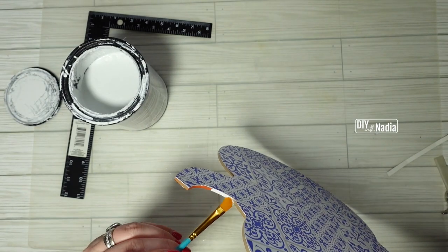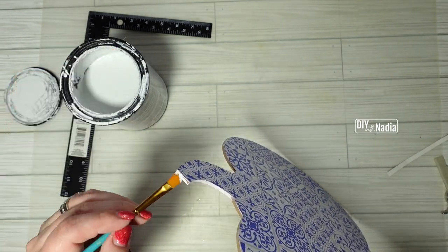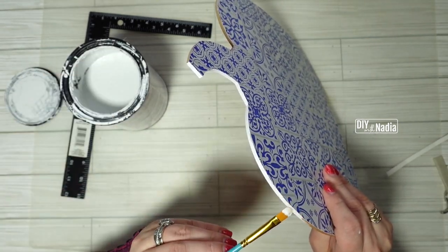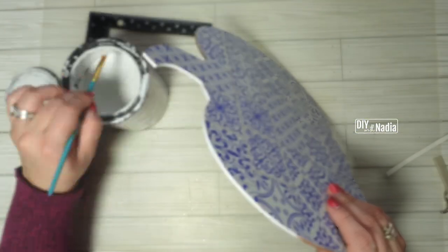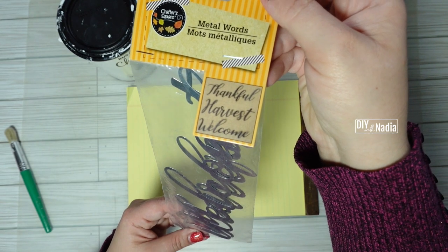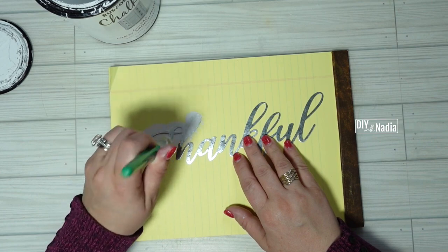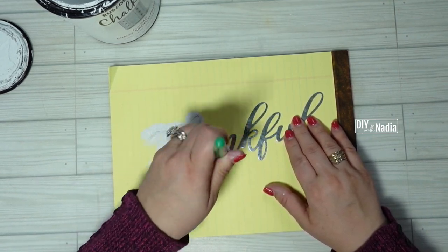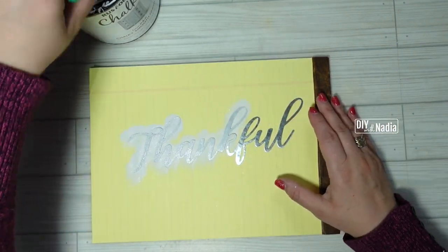Now I'm grabbing some chalk paint — acrylic is just fine — and going around the edges very carefully with a small brush to fill in all the sides with white paint. This gives it a beautiful finished look. Now I'm grabbing these Thanksgiving words from the Dollar Tree and I'm going to use the one that says 'thankful.' To paint these metal words, the best thing to do is stencil on the paint like I'm doing here, because otherwise it'll just glide off.